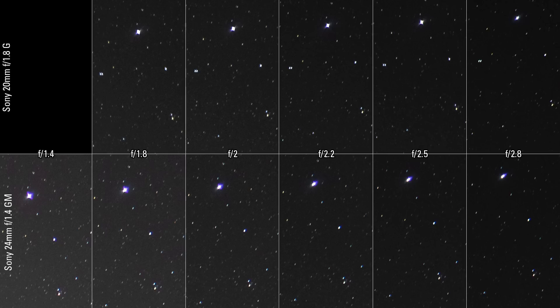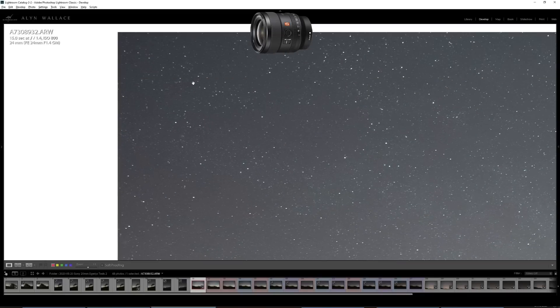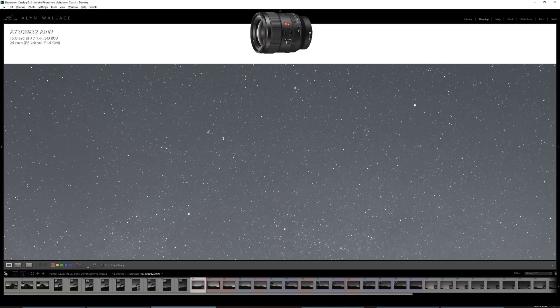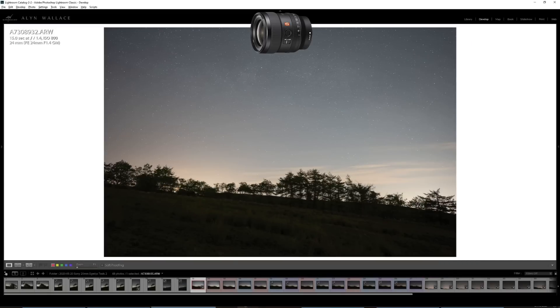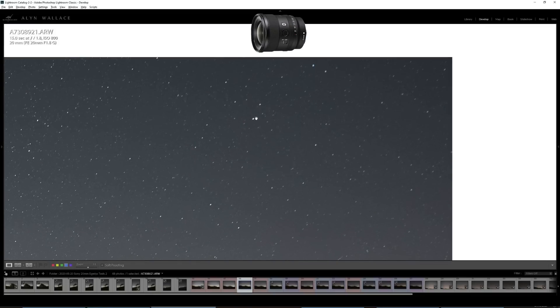Just to show you the 24mm at f1.4 — the stars in the corner are all perfect, all round. It's a crazy lens. So I was quite surprised to see Vega showing such bad aberration in that test, because I very rarely see any sign of aberration when using the 24mm. With the 20mm at f1.8 and f2, you can see some little astigmatism wings on the smaller stars — but look how small the aberration actually is. It's really insane performance. I'm shocked that this is a G and the other is a G Master.